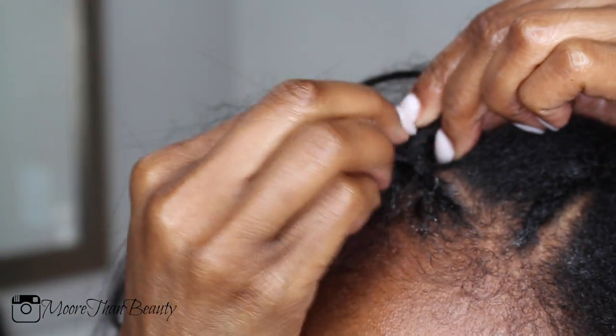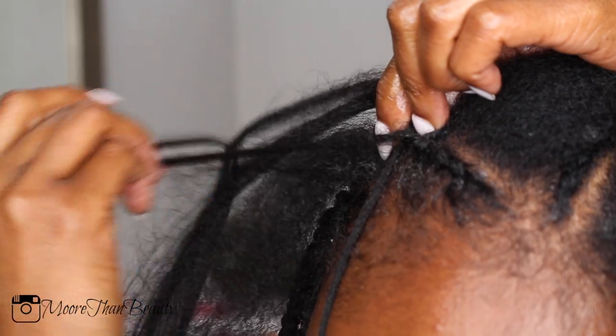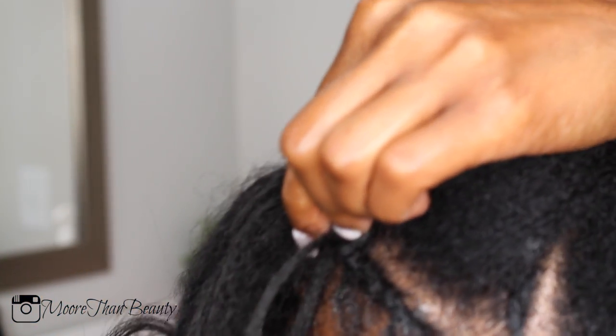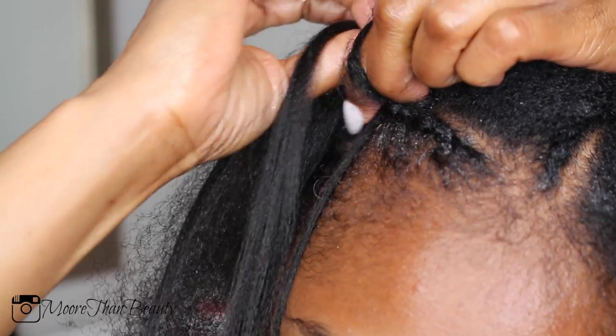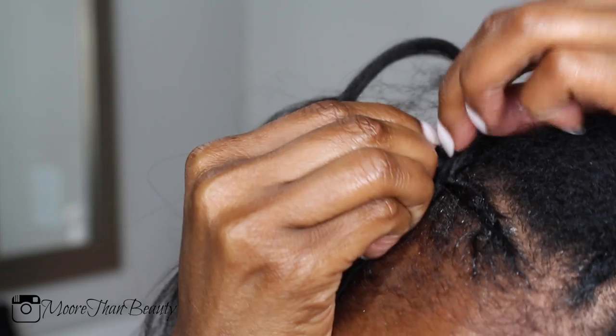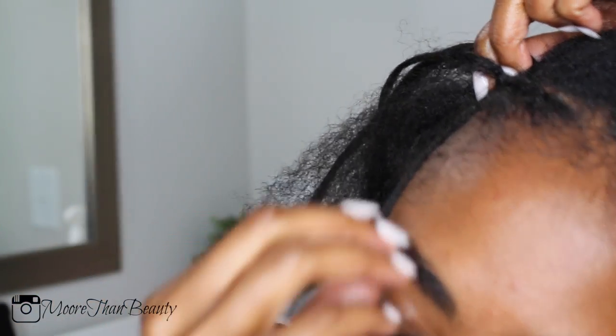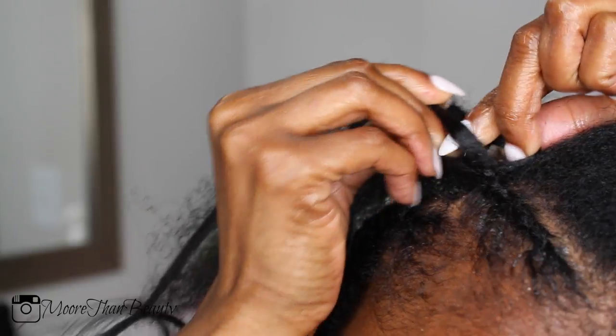I personally have gone to the African braiding shop to get my hair braided in the past and it was very tight for me, so if you don't do well with tight braids I definitely recommend trying this — I am tender-headed but this hairstyle was not tight and it did last long. Let's be honest, everybody loves saving coins. I found this hairstyle overall to be very therapeutic and very simple, and I will definitely be implementing this as a protective style.